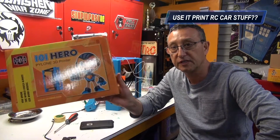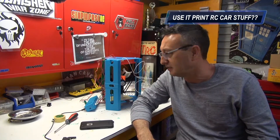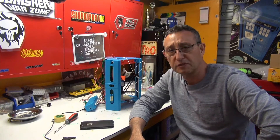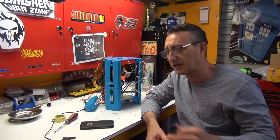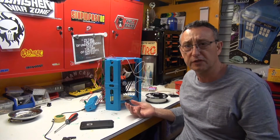Here it is — the 101 Hero 3D printer. This is a bottom-end printer, so it's cheap and cheerful. I think they did a GoFundMe or something to originally get this thing up and going, and you get what you pay for. But here's the thing — it does do a job. If you're thinking about getting a 3D printer, you're not sure, you don't want to outlay a lot of money, you just want to give it a go — this is probably all you need.